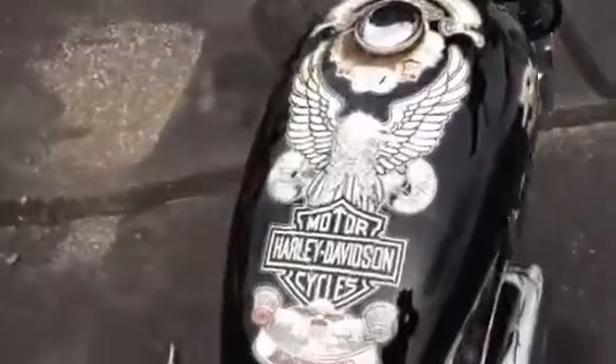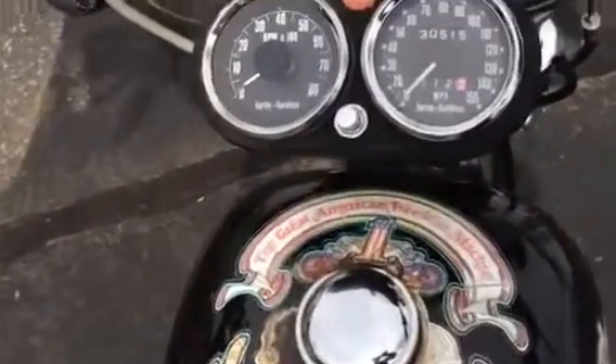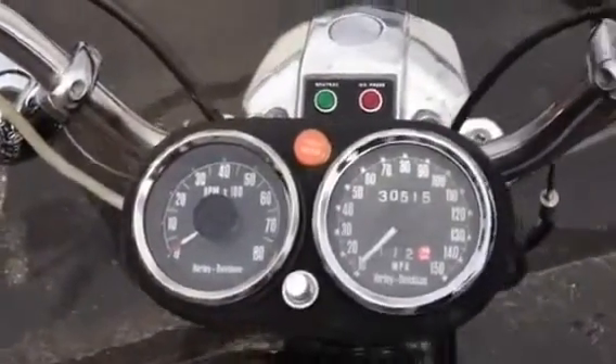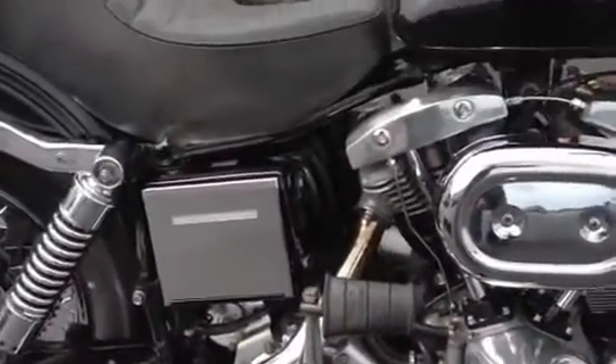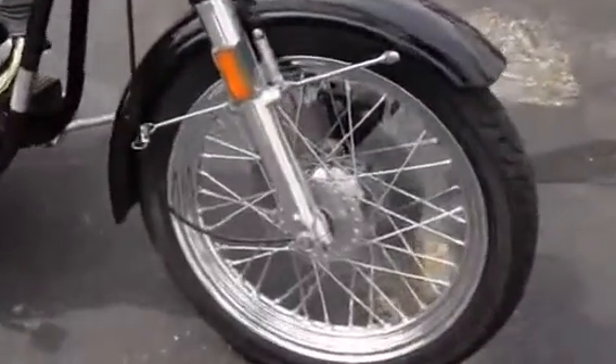Here's the Bicentennial decal paint job. It has 30,000 original miles. The engine is very clean — some of the aluminum has been repolished by hand. This bike is just immaculate. It runs absolutely perfect and it doesn't smoke.